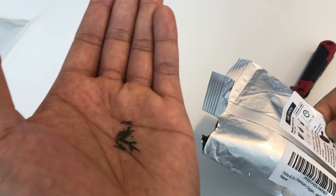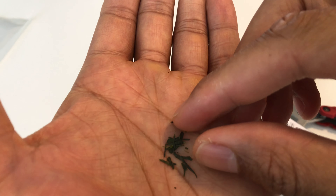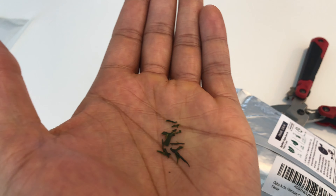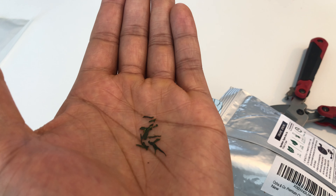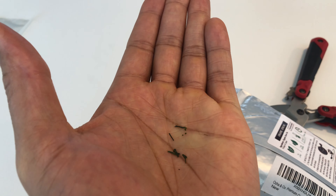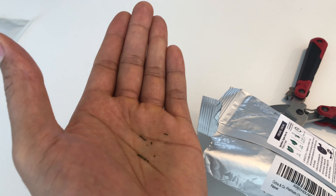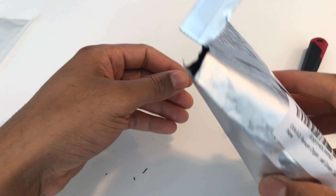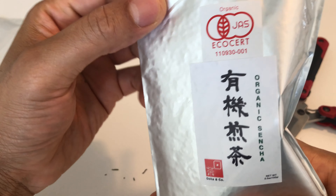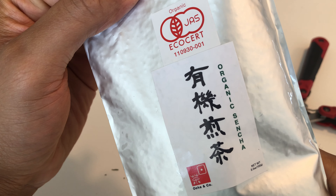That's what the leaves look like. I'm going to taste a little bit really quick. Toasted, nice and crunchy, good flavor — very good flavor. And that's the sencha tea right here, unboxing. Let me know if you have any questions, thanks a lot for watching.